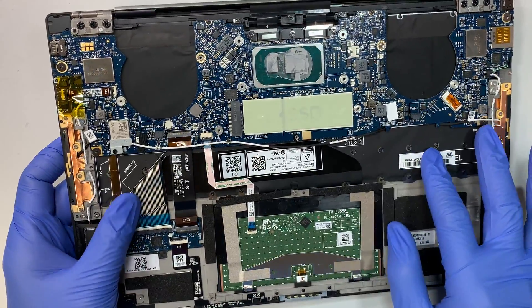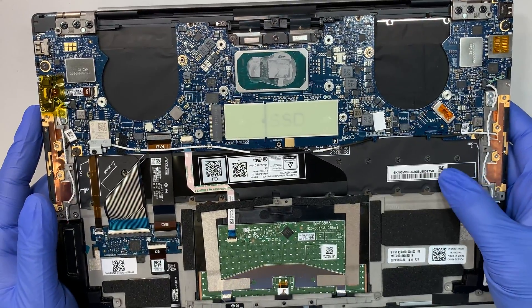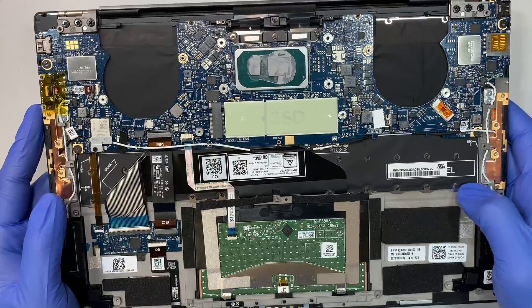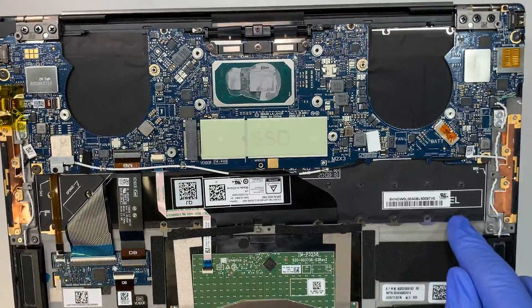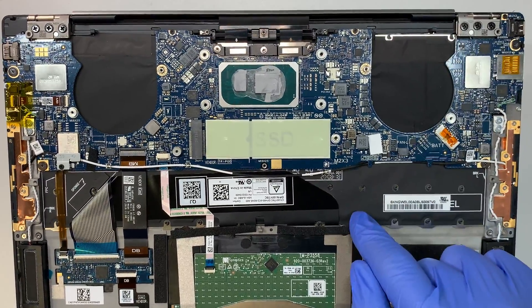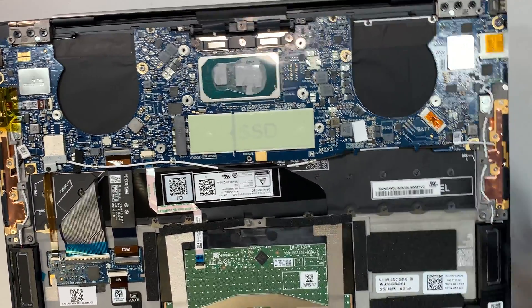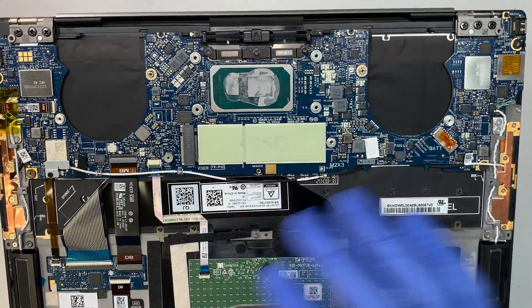If you have a bad keyboard — say you spilled something on it — just so you know the keyboard is not separately replaceable. You can see that the keyboard is punched down and is not a separate piece. That means you would have to replace the palm rest, the touchpad, and the keyboard all together as one big piece.